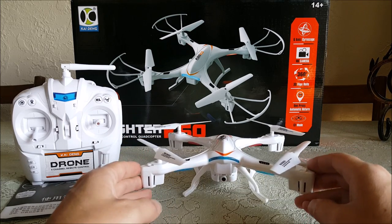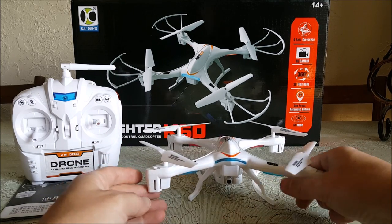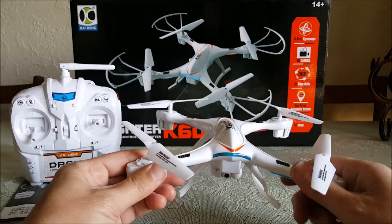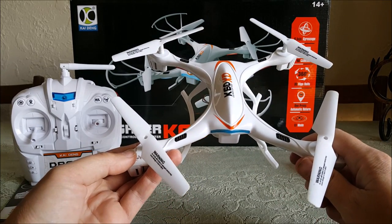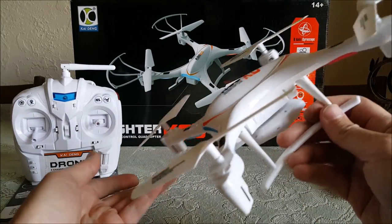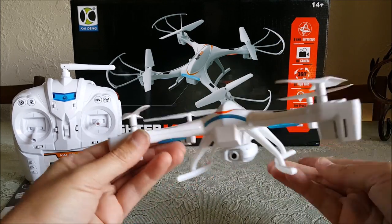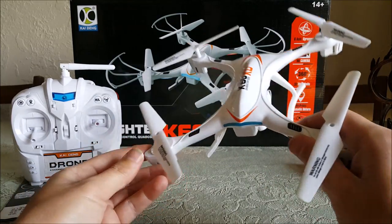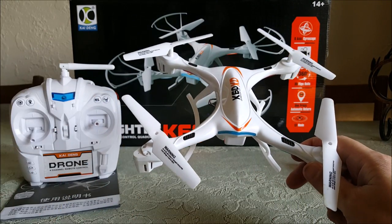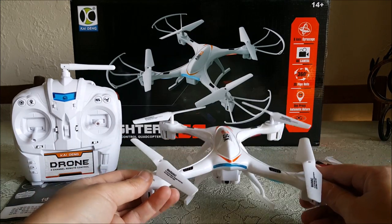The yaw could be faster. This is geared more towards being a camera quad than a sport quad, with this big camera and huge feet, so the yaw isn't quick enough. That said, it's got a very nice pitch angle — it's pretty deep — so combined with the pitch in a funnel turn it'll turn pretty quick. But if the yaw were faster, this thing would be much improved.